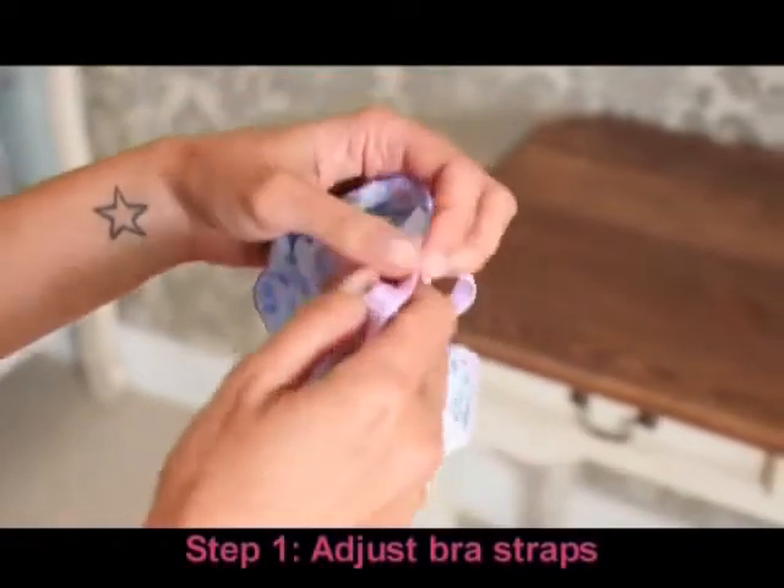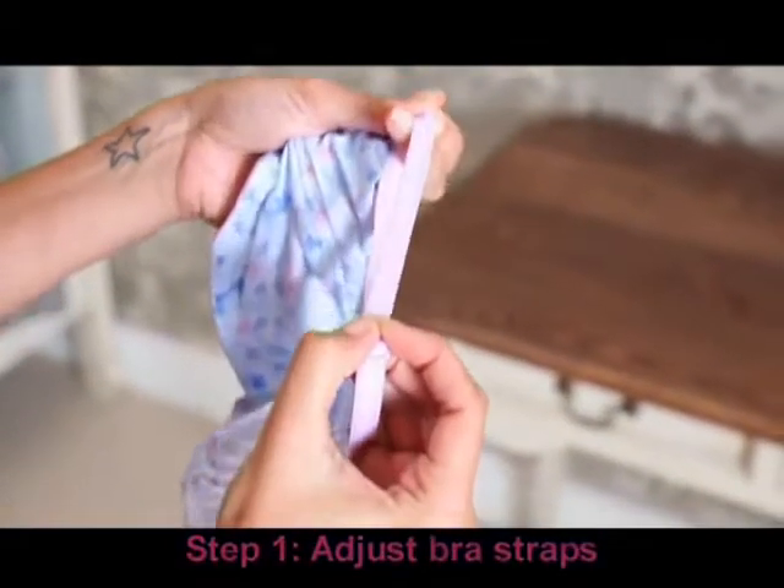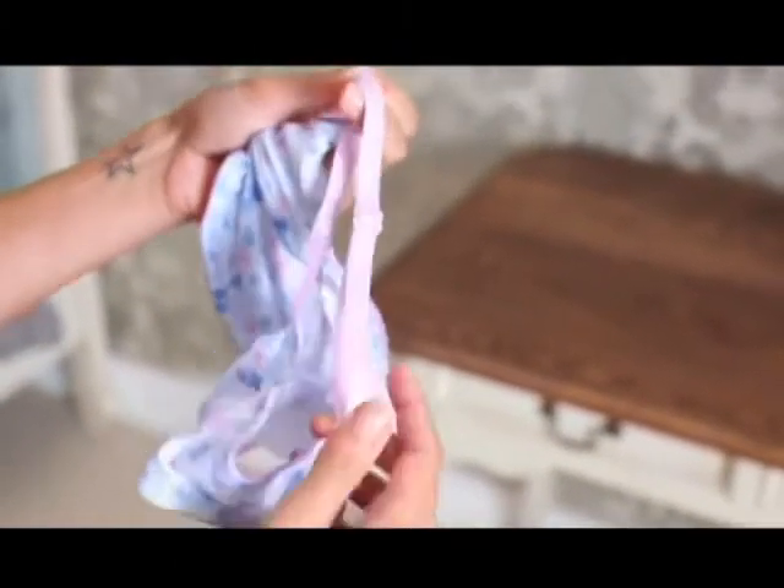Step 1. Adjust the bra strap to the correct length for yourself. You can do this using the sliders.